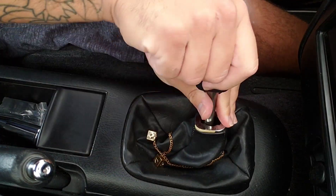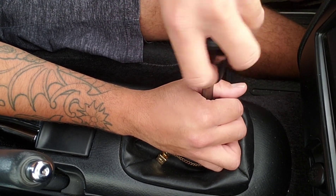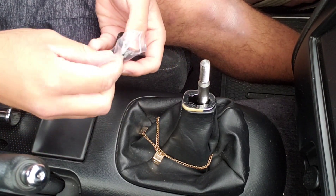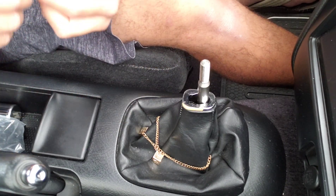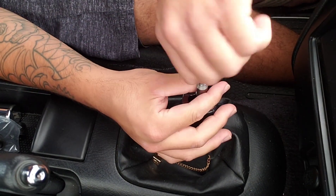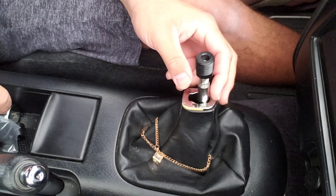This pops down, this twists off — obviously lefty-loosey — there you go. Now let's find out which adapter it is. I've got three options here. I'll start with the smallest — nope. Let's try the next one up. That should do it. I hope I'm screwing it on the right way.